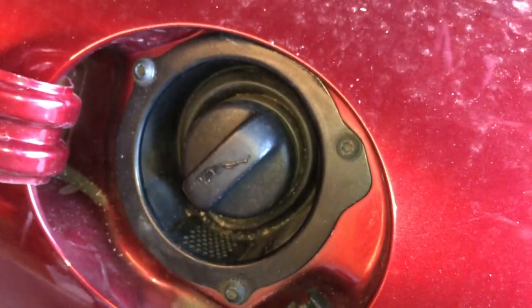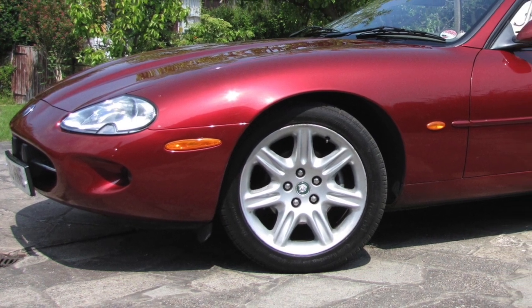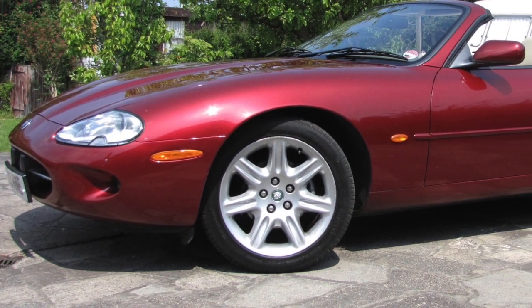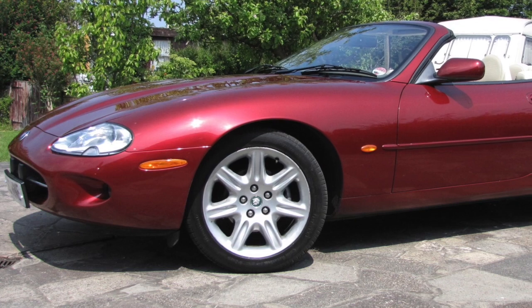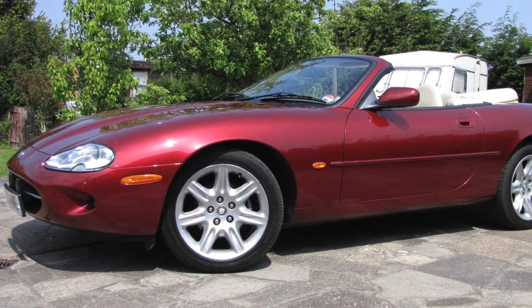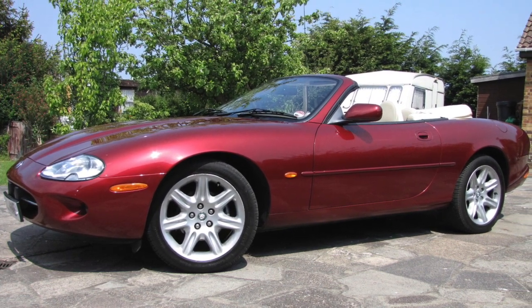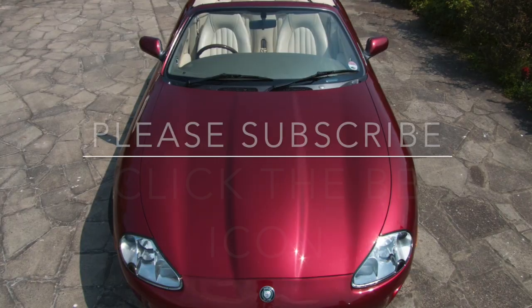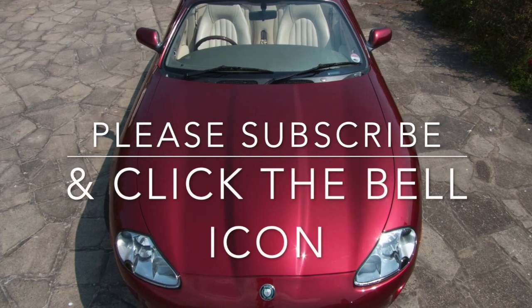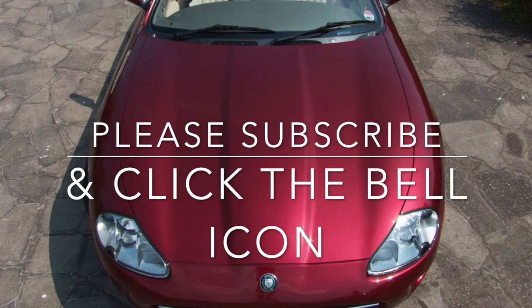Look at the other secrets videos if you want to find out how to open the boot with no battery. Really short one this week, guys — there haven't been as many videos as I'd like over the Christmas period, but I've not been particularly well and I'm still recovering from a little ailment. Thanks to everybody who has subscribed; please continue to do so, click on the bell icon, and I look forward to your comments. See you on Into the Garage again real soon.